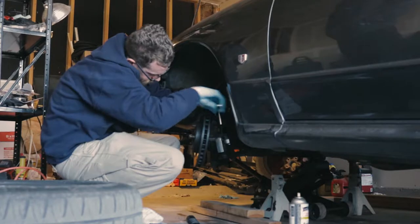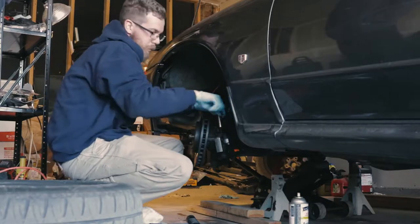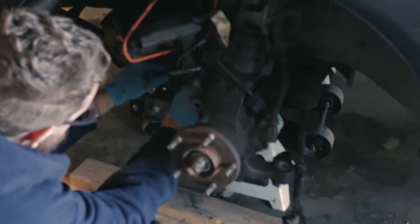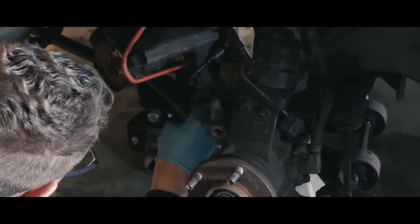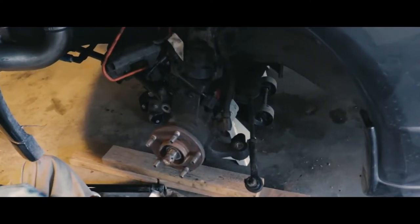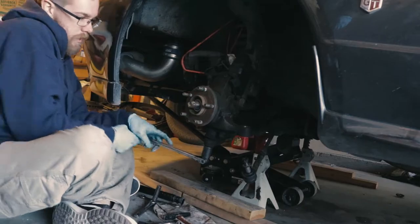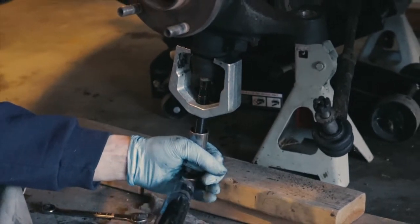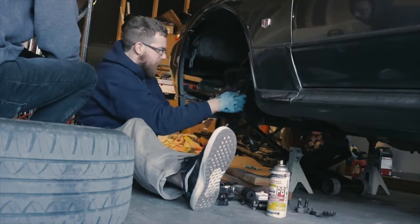The next thing is to get a tie rod puller and then pull the tie rod away from the hub, so you can get enough mobility to get the axle out of the hub. The next thing we did was take off the sway bar that was attached to the hub. Then we unbolted the lower control arm, and once that was done, we pulled the axle out of the hub.